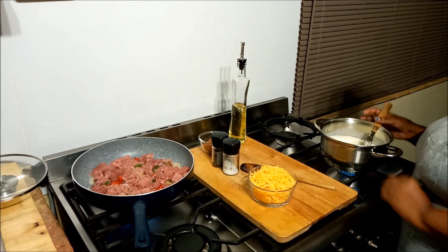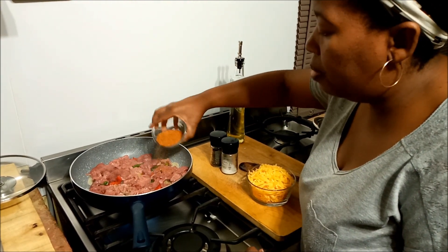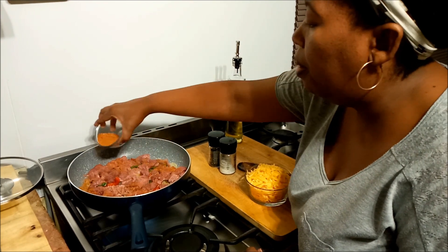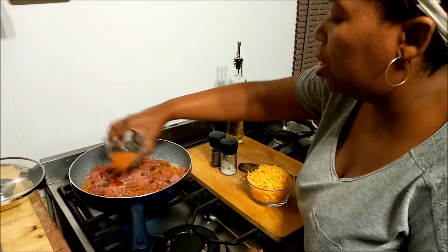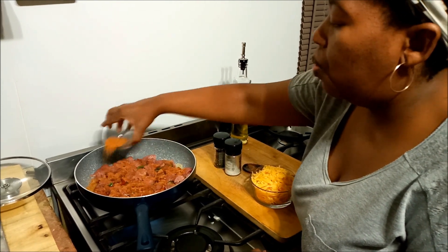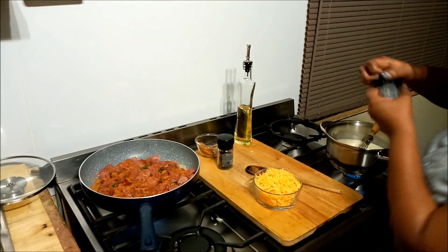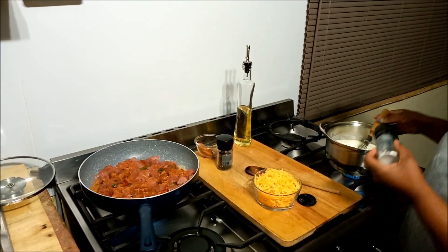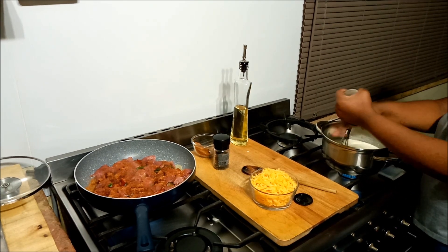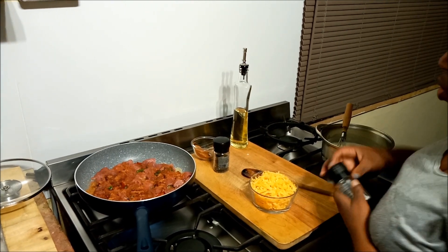We're almost at the seasoning stage. I've got my seasoning salt and I'm going to season the beef and the veggies. It looks generous but once you taste this seasoning you'll really be sold on it. I'm also going to season the white sauce just a little bit.